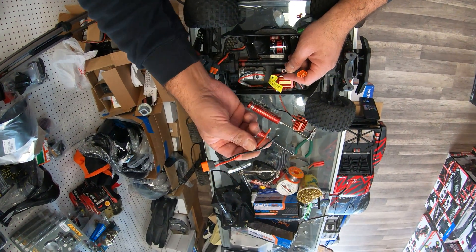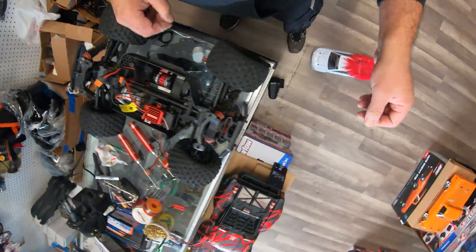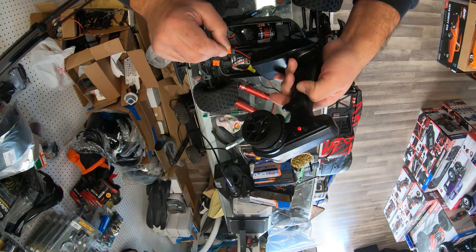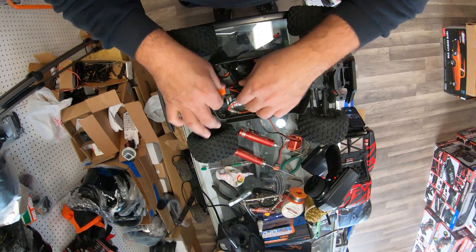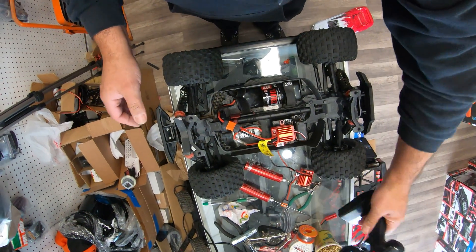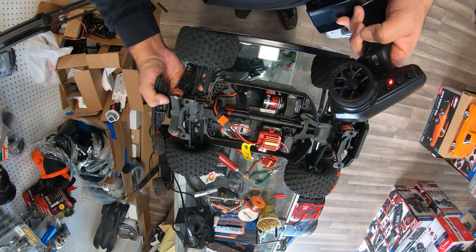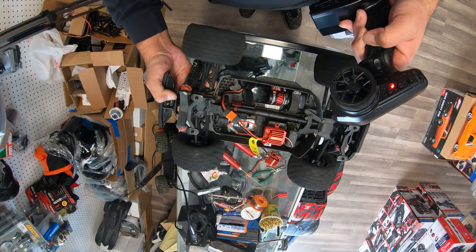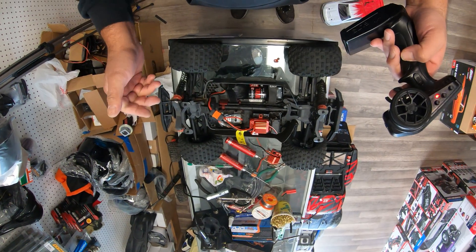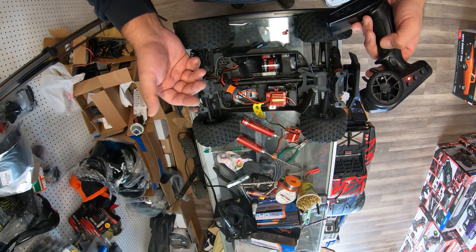This part broke so badly that the wires came off. All we need to do now is test to make sure everything works. Where's the remote? The remote is here. Turn it on, plug the car back in — and everything seems to work. Steering is working, car is working backward and forward. Everything works, and that's it. This is how simple it was to change the ESC on your car.